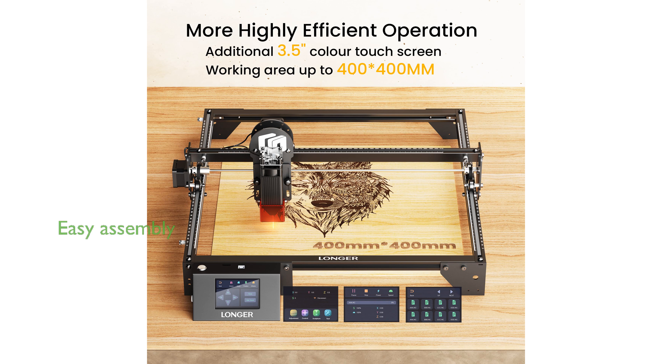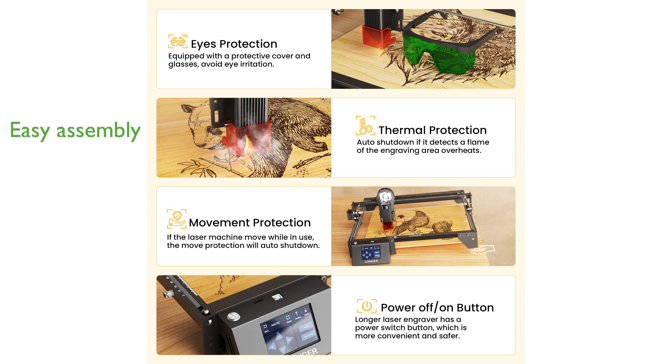The Ray 5 laser engraver is easy to assemble, thanks to the detailed installation guide and the necessary tools and accessories provided. Longer offers lifetime technical support and 24-hour customer service, ensuring any issues with the Ray 5 are promptly addressed.